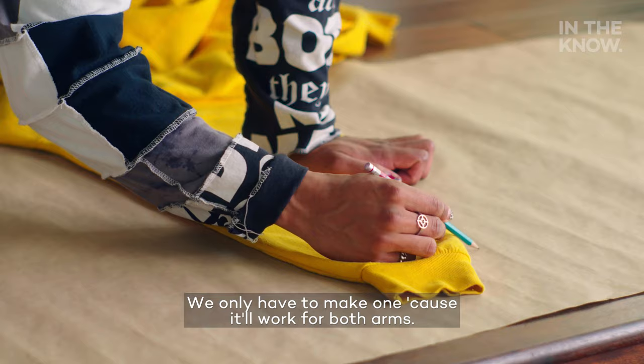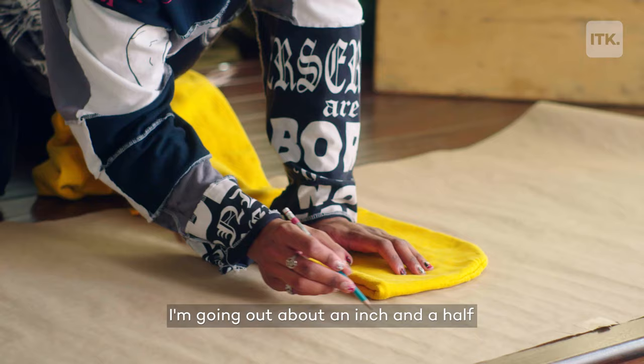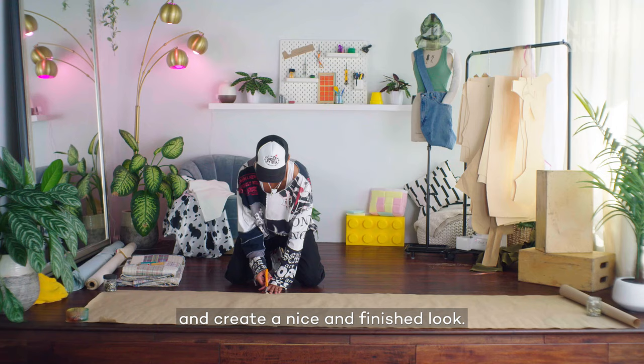On the bottom, I'm making a bigger opening because on this hoodie there's elastic ribbing. Once I'm getting to the front of the hoodie, I'm going out about an inch and a half for that extra seam allowance to let us fold it in and create a nice finished look. I'm going to start by separating the pattern pieces and then cutting them out individually.